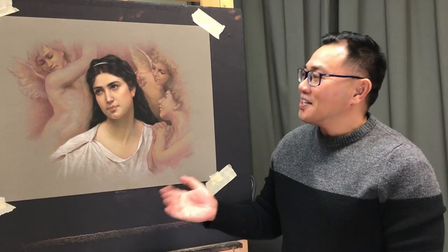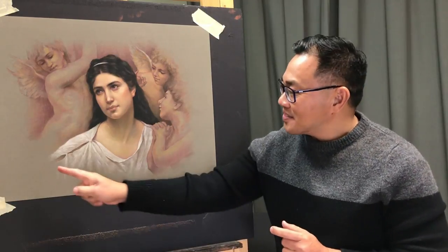After a couple of hours of working on this painting, I finally can see this is done. My signature is somewhere around here, but I will take care of it later on. I would like to say thank you for following me, and I hope you enjoyed watching the video. I had such a good time and I hope you have the same.